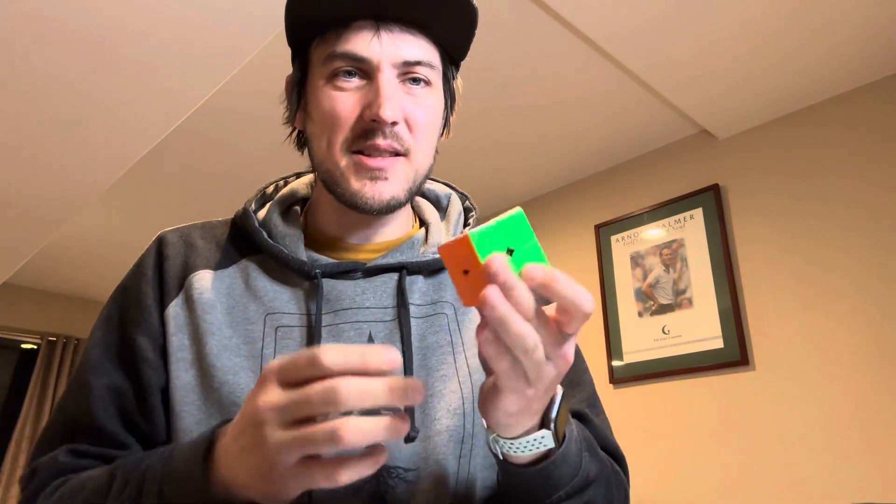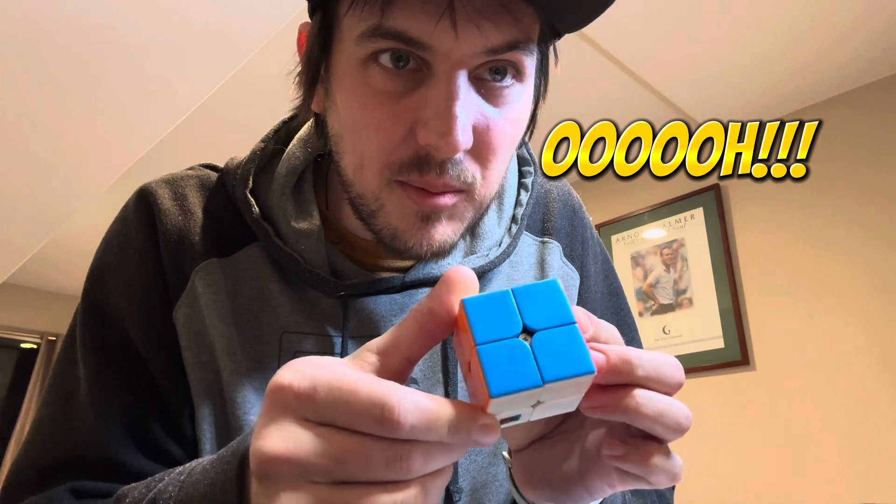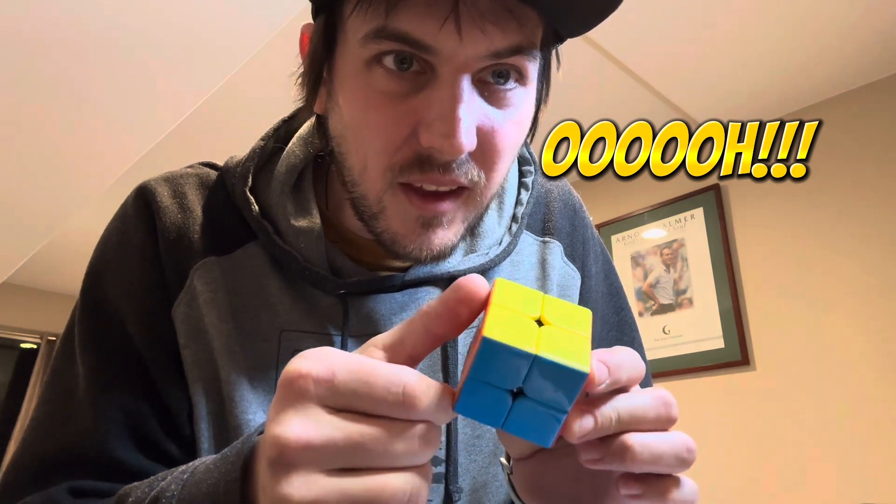I just made sure to dial in the performance and really get it nice for you. You can see how shiny it is. I just love how perfectly glossy each side is — there's no ripples.